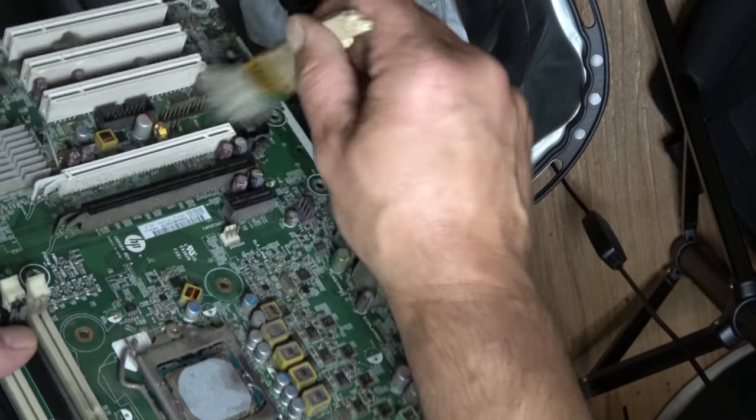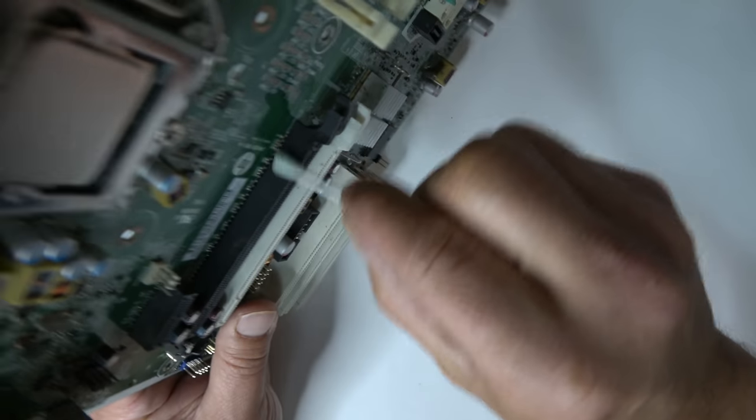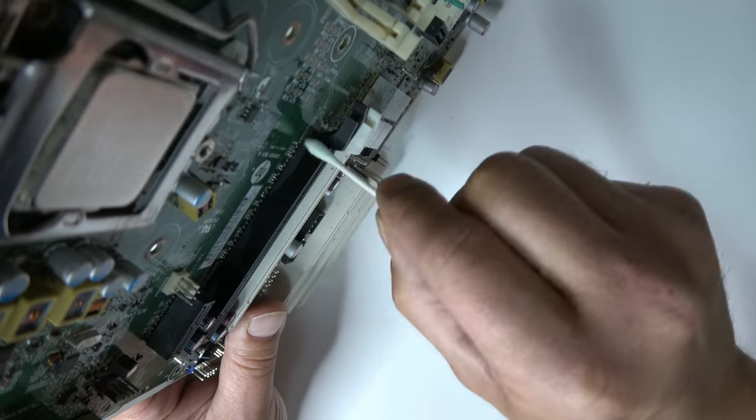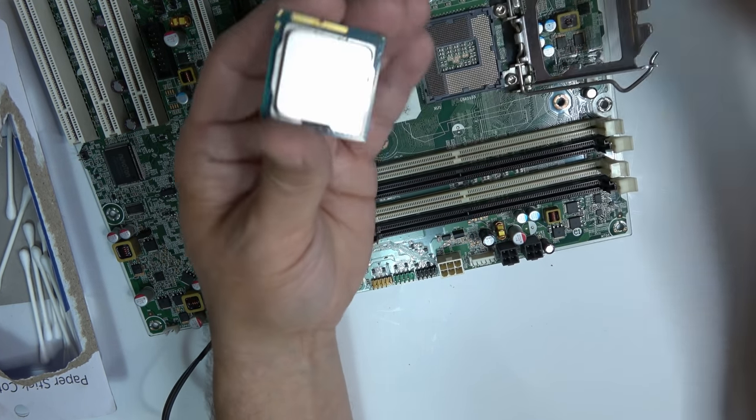Be sure to inspect the capacitors for irregularities like bulging or leaking, because you don't want any problems with the newly revived motherboard. Make sure to clean the RAM and PCIe slots well. Skipping the RAM slots made me lose half a day troubleshooting problems once.